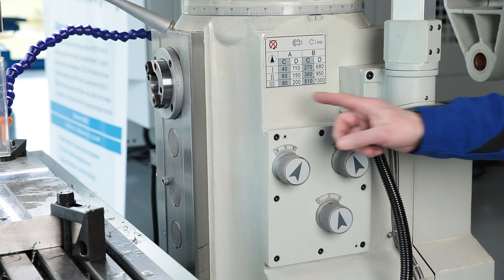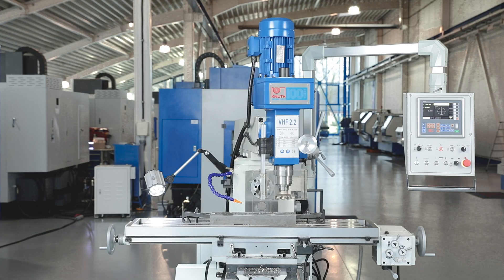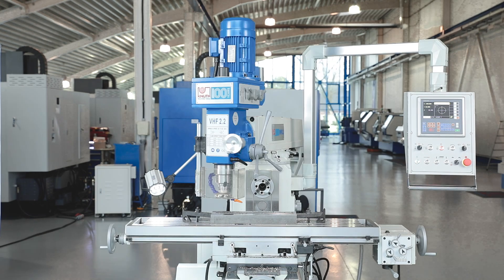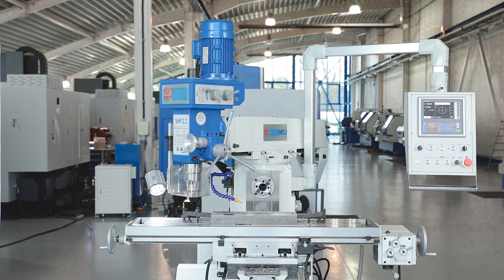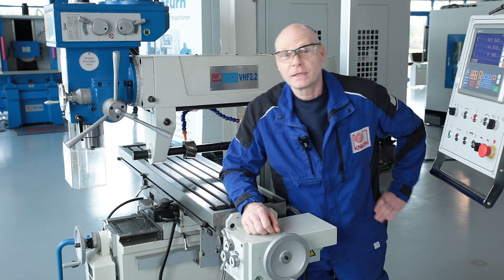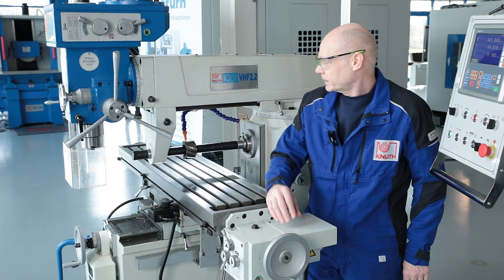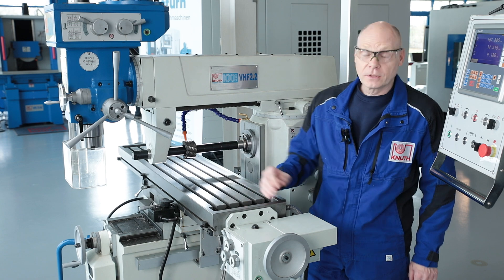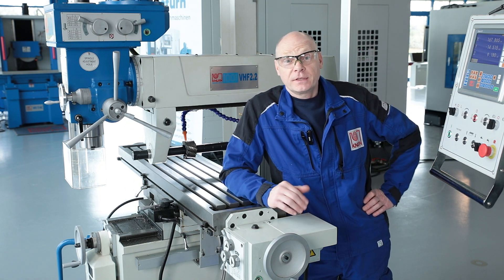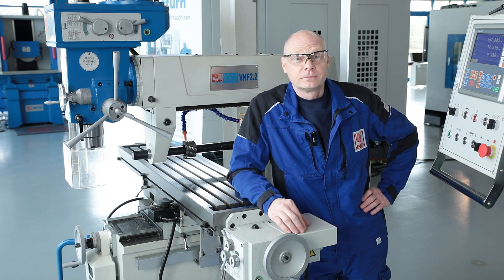The horizontal spindle can be shifted via an oil bath lubricated gearbox with 12 speeds. The upper beam may be rotated ±180 degrees on the stand. The standard counter holder gives long arbors the necessary stability for effective cutting. Long arbors are also part of the standard equipment.